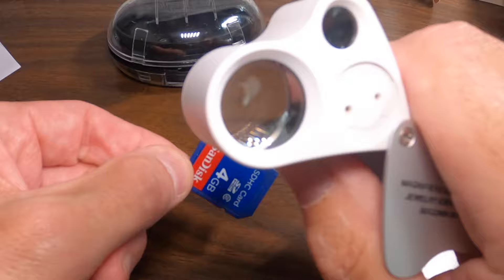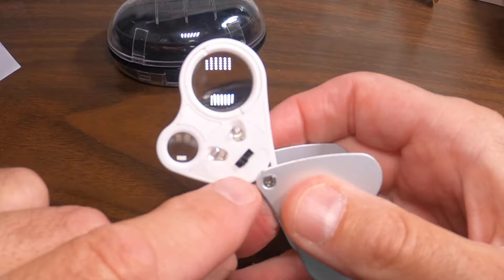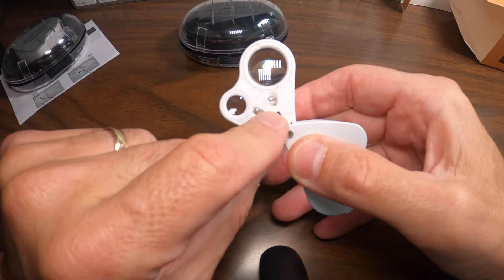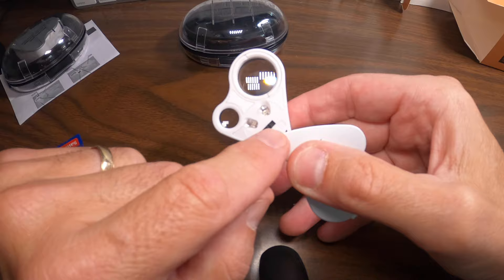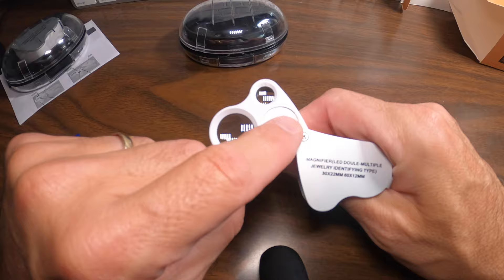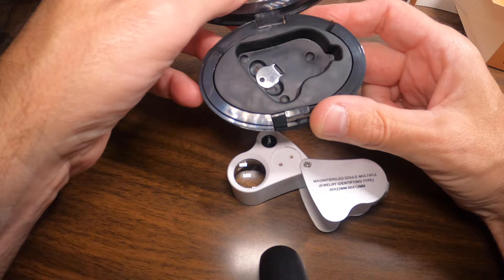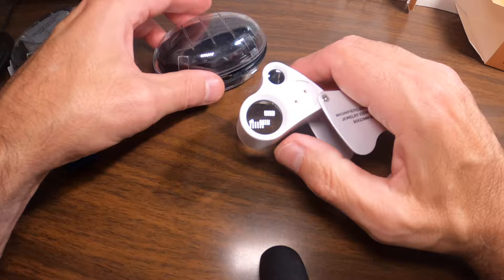It has two LED lights built in — one for the 30x side and one for the 60x side. There's one switch that controls both lights. To change the battery, it's in the back and uses two special prongs. It does come with a special tool that fits into those prongs to unlock and snap it open when you need to change the battery, but they should last quite a while since they come with fresh batteries.